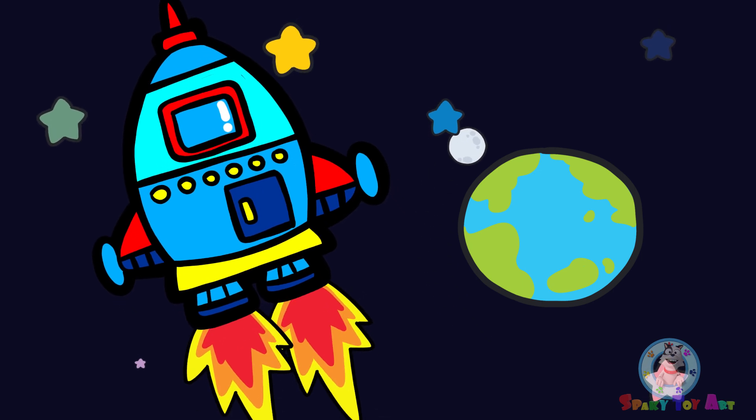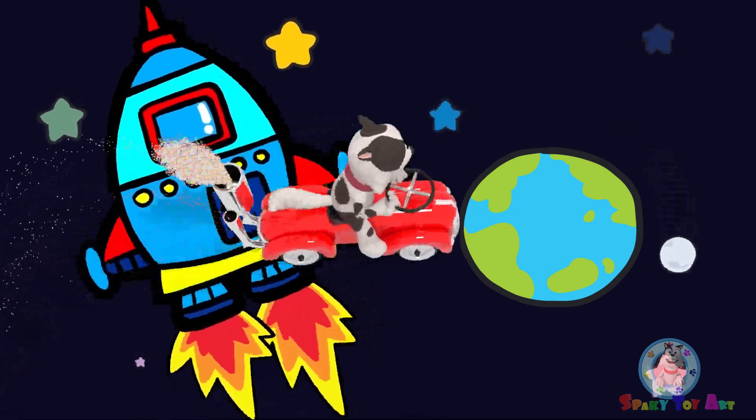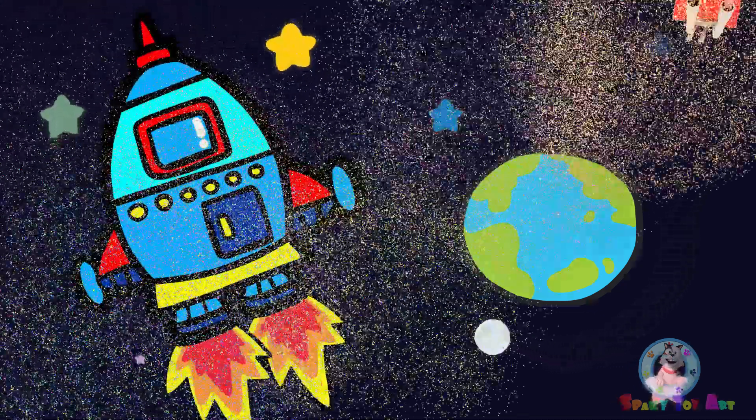The moon is orbiting the Earth. Sparky! If you like it, please subscribe!